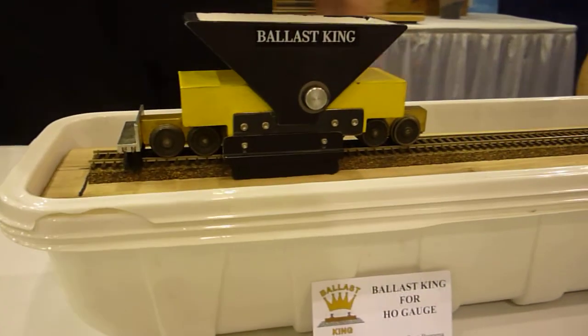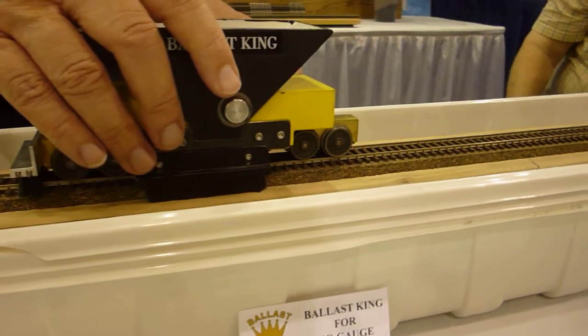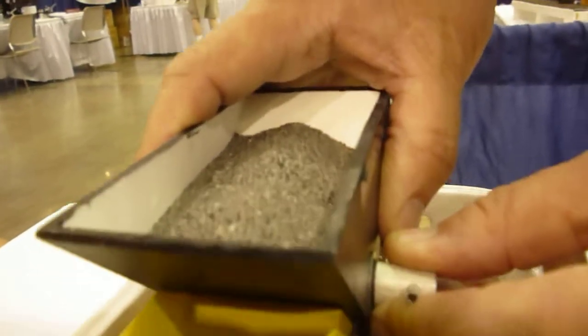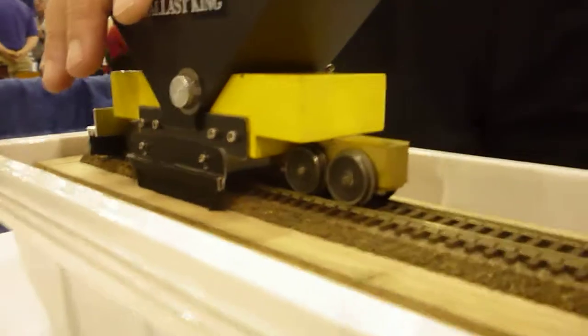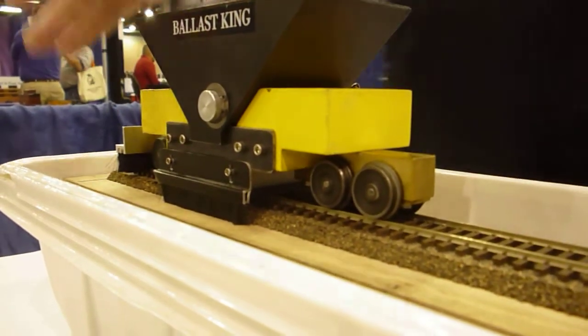And so the next step is — and you might want to see this over here — see this little on and off thingy? We're gonna turn it like that until you see the ballast starts dropping down onto the track. Now notice you don't see any ballast on the track, right? Because it's trapped in here.